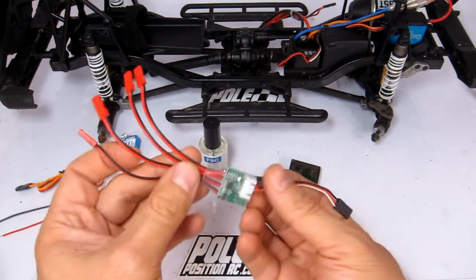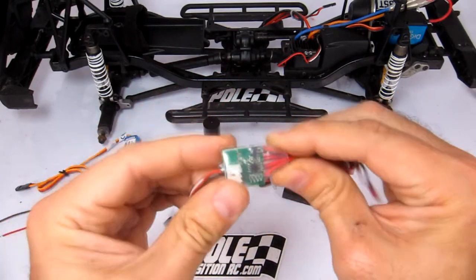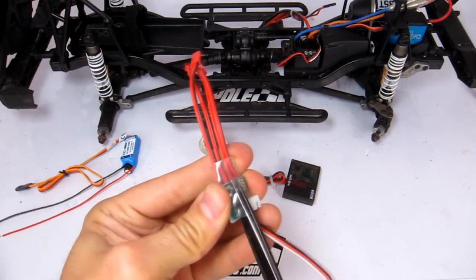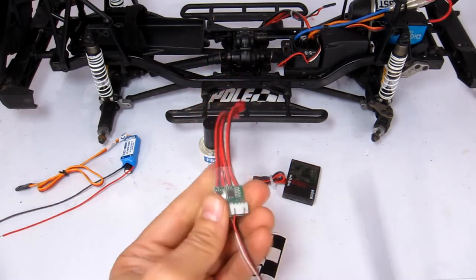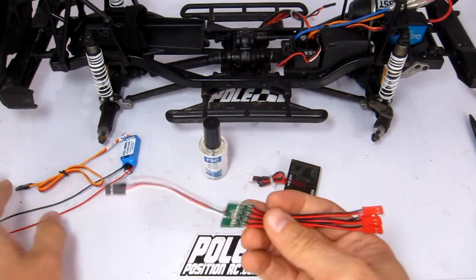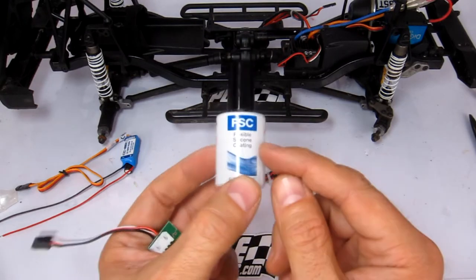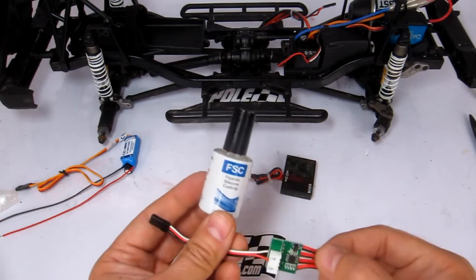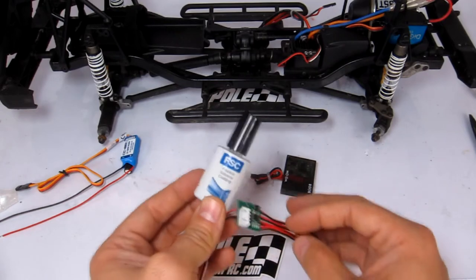This is just clear shrink wrap or heat shrink, so I'm just going to cut that away. You can use things like Plasti-Dip, Shoe Goo, Body Armor, or any available product out there. I prefer this one because you can actually solder right through it, you can see everything on the circuit board, so it's all good really.